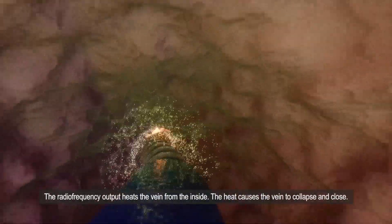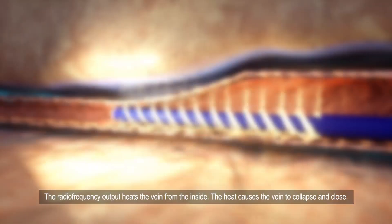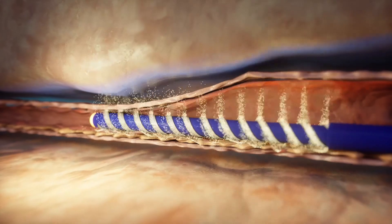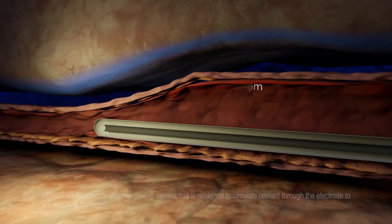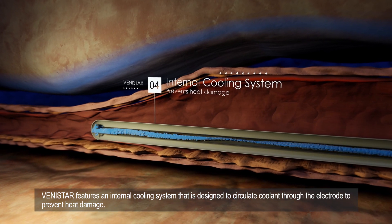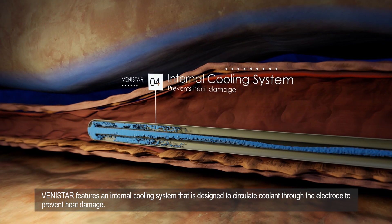The radio frequency output heats the vein from the inside. The heat causes the vein to collapse and close. Vinistar features an internal cooling system that is designed to circulate coolant through the electrode to prevent heat damage.